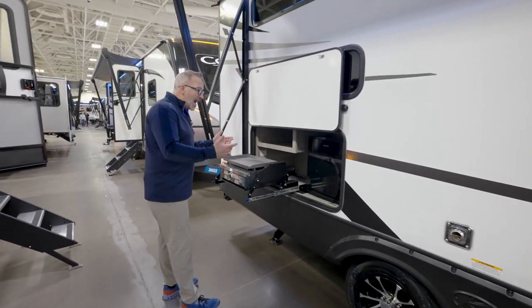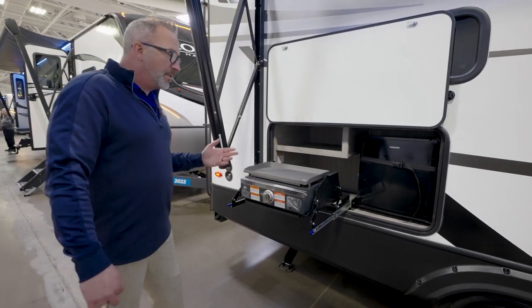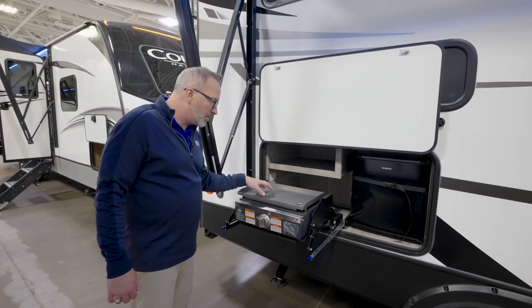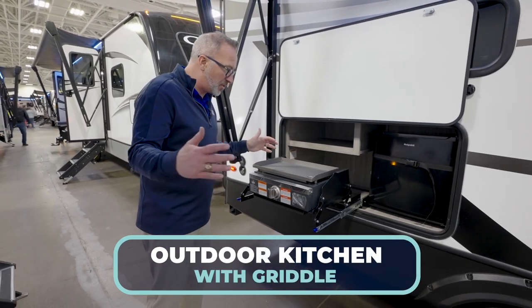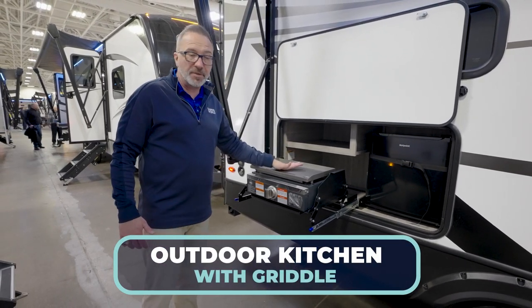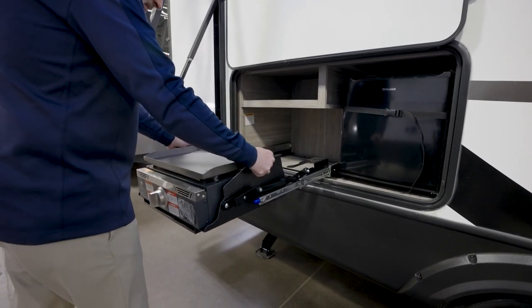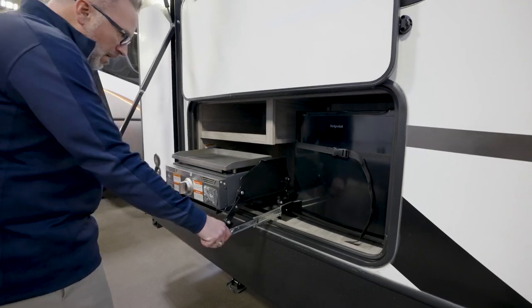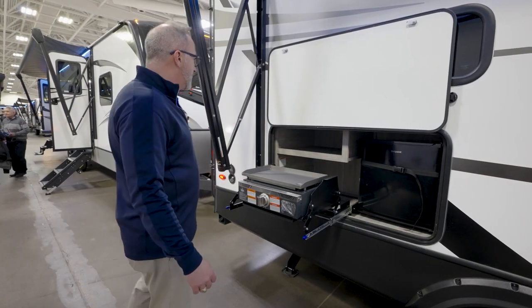Another option: outside kitchens. But more importantly — griddles. A couple of years ago manufacturers started giving us griddles instead of just the two or three burners, and to me that really opens up breakfast and makes lunch a little more exciting. This just slides back into place. You also have the Hotpoint mini fridge, some storage space, and the anti-slam door.